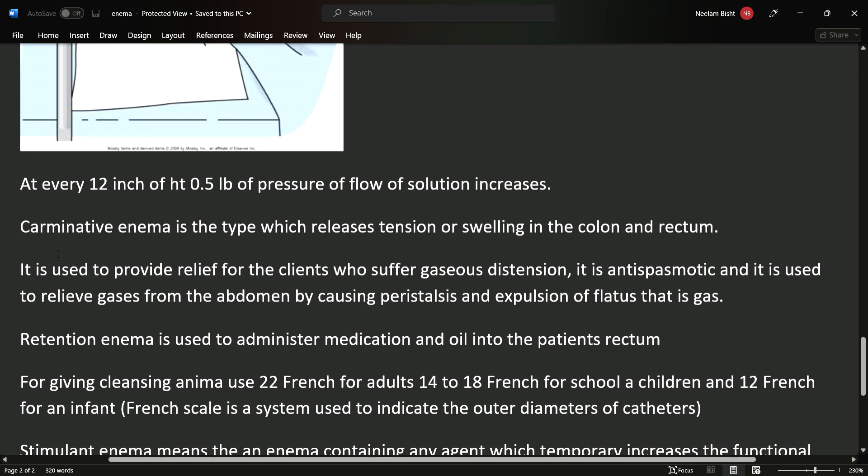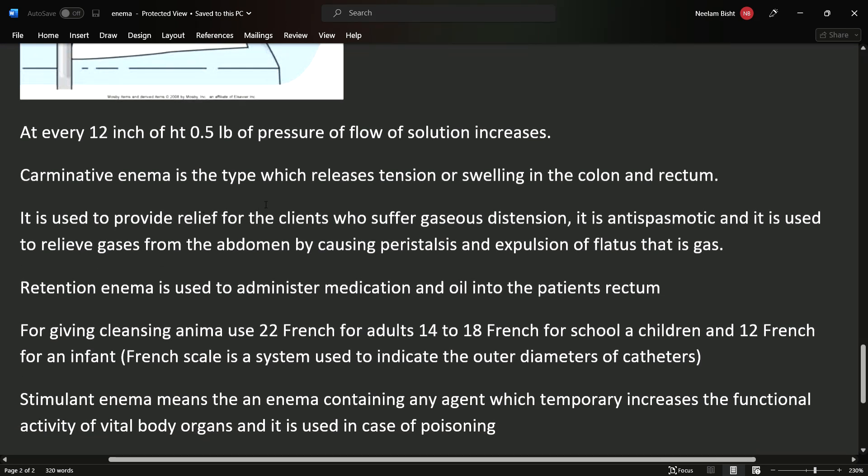The first type is carminative enema, which releases tension or swelling in the colon and rectum. If any person has gaseous distension, carminative enema will help relieve it. It is anti-spasmodic and helps relieve gas pressure, which would otherwise cause peristalsis due to the gas.